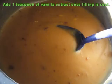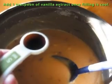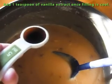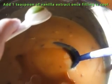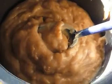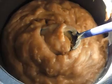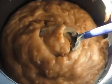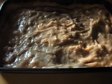Once the filling is completely cool, add one teaspoon of vanilla extract and stir. After it's all stirred together, place the filling into the pie crust. This is what the butterscotch pie looks like so far.